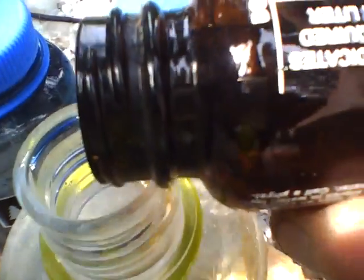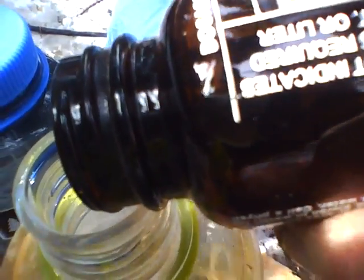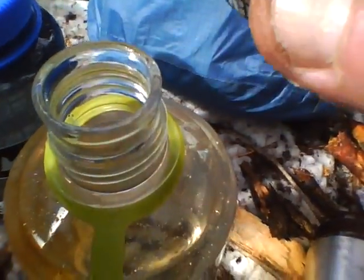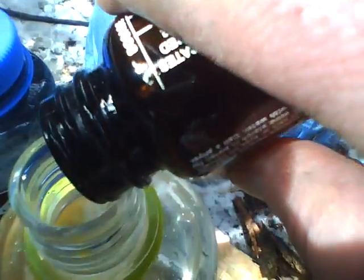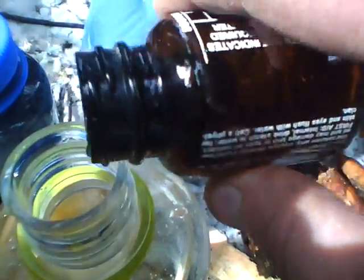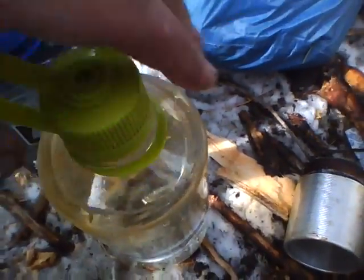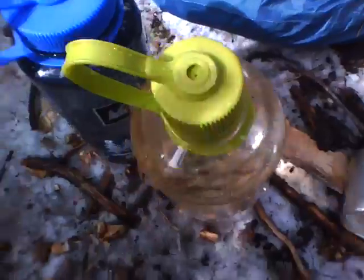Now let's get the rest of this iodine in here. Maybe a little more. Awesome. We've got water treated with potassium iodine. You notice that color tint there? It's a little brown.